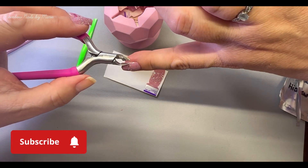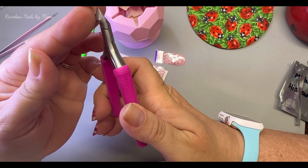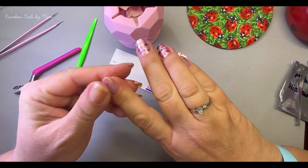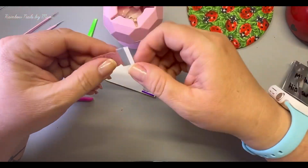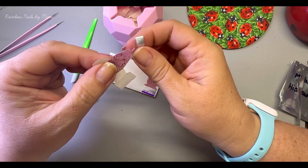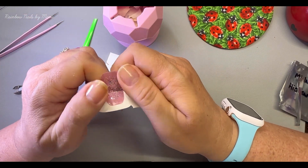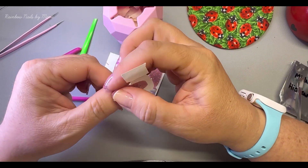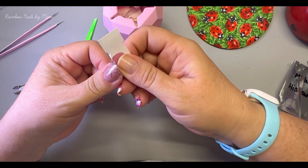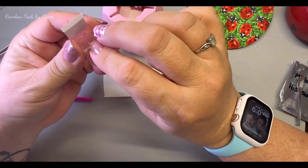Clip this little one. I won't clip any more after this. For the thumbs I do have to stretch just a smidge. So pretty, I love that — it's like a mauve, right?